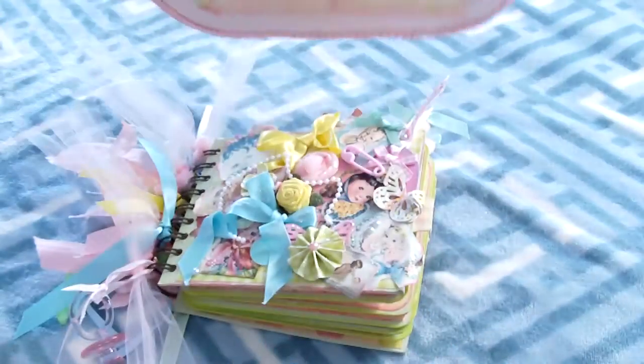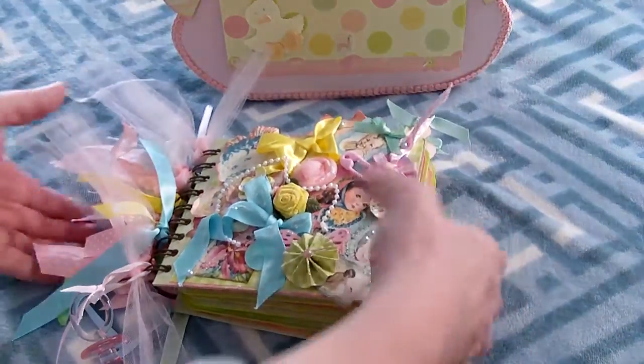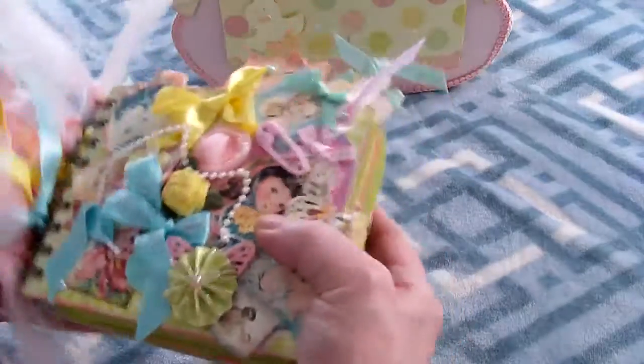And that's the whole thing! I'm going to give it to you when I see you. Bye!